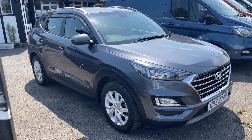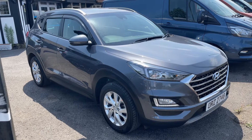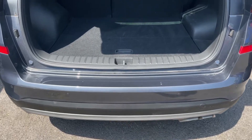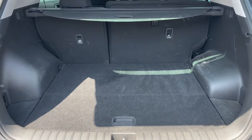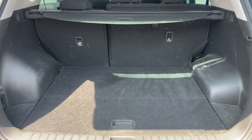So here we have the Hyundai Tucson. I'm going to start off by showing you inside the boot and then we'll hop in and run through some controls on the inside from there. As we approach the back of the car you can see we have reversing sensors, plenty of boot space as well as that 60-40 split folding rear seat should you wish to increase this space even further.